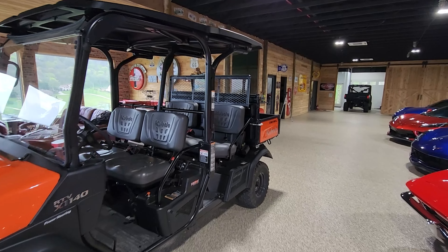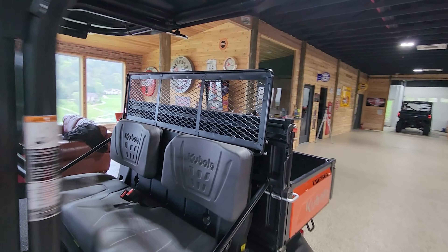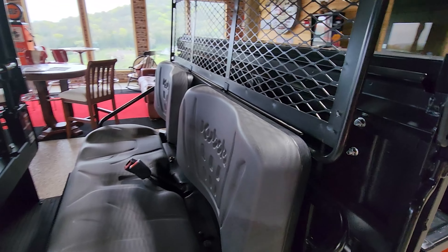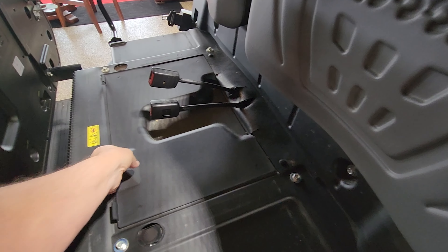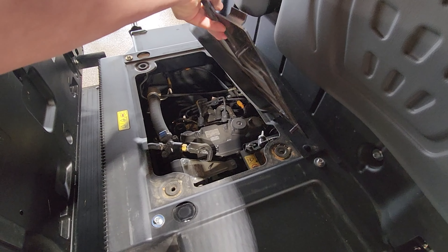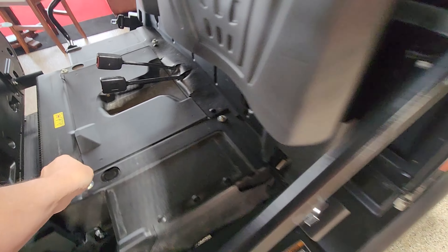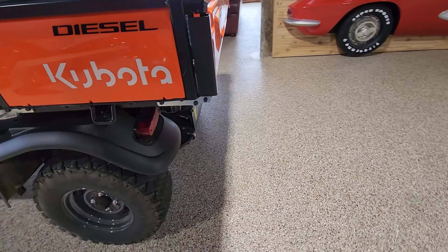It has a kind of built-in headache rack, which moves forward with the seats when they go down. The engine is actually underneath the back of the vehicle — right there is the Kubota engine. The transaxle is in the rear of the vehicle, which you can see from the back.